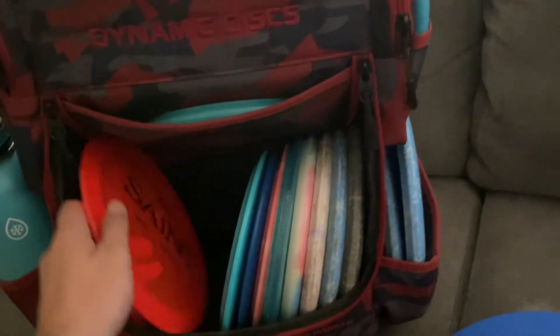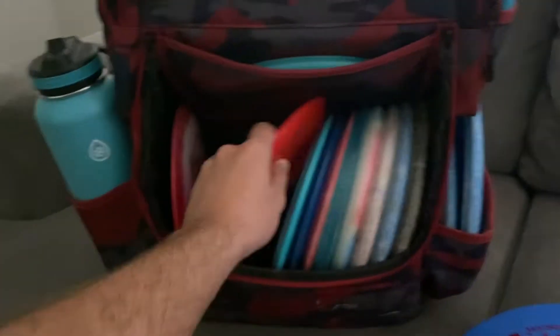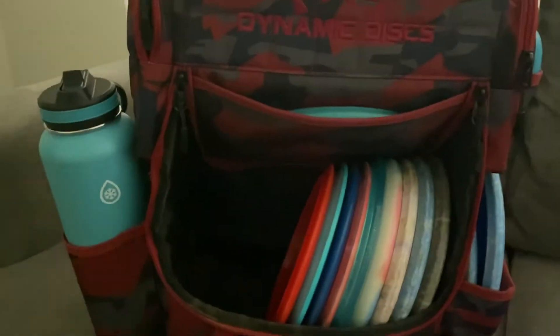My bread and butter is the Opto Saint. It's beaten in really nice — I can hyzer flip it to just ride flat or even get a nice turnover on it. And I finish it off with the Royal Grace. That's the Dynamic Discs I'm carrying in my bag.